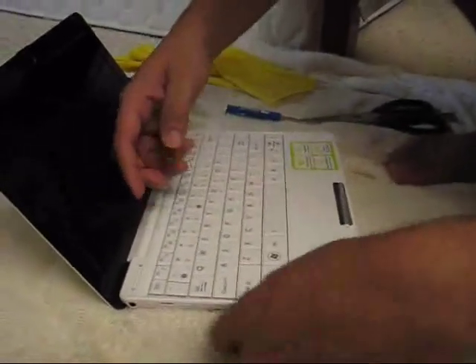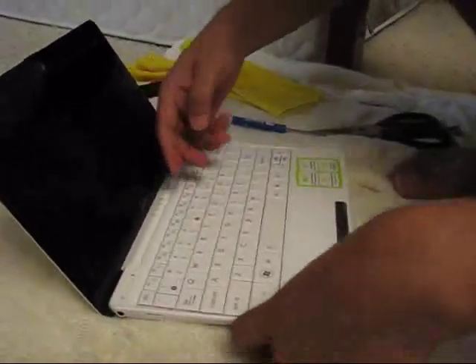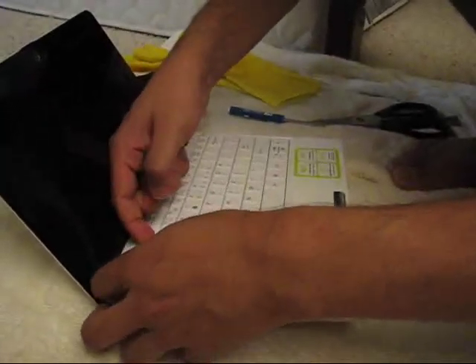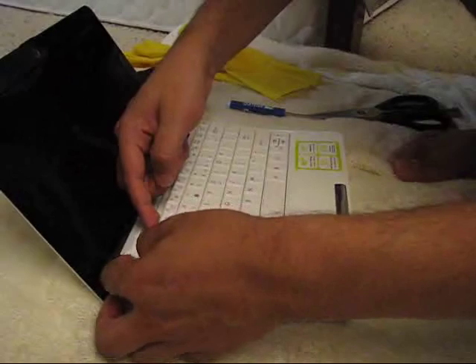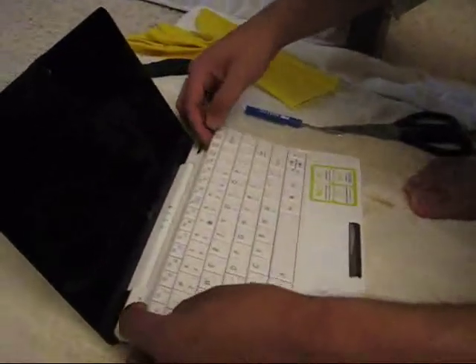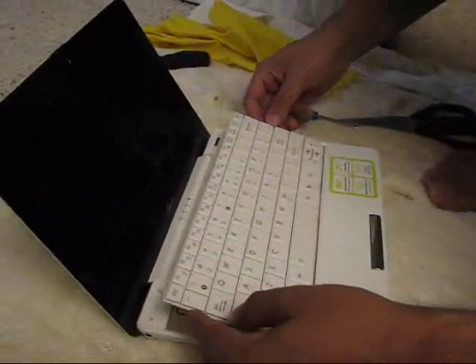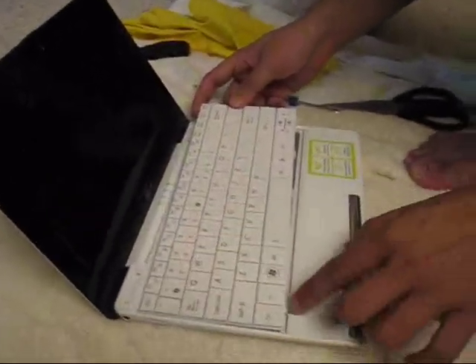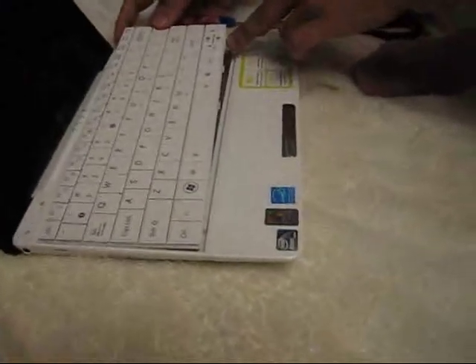We are supposed to open the keyboard from one side to the other — we started from this side to this side. There are some stickers inside that will make you feel that it is hard to pull out, but it comes out finally. There are 4 clips here also at the bottom that keep the keyboard inside, so you pull it from the top and it comes out this way.